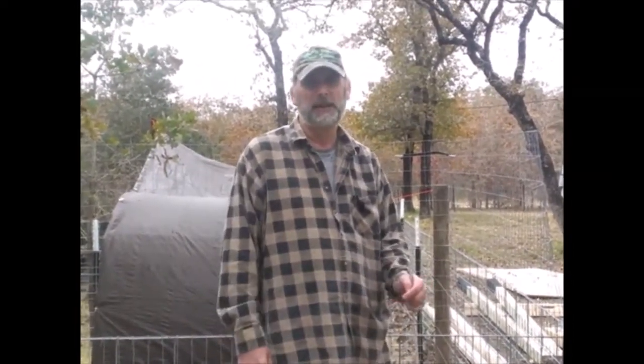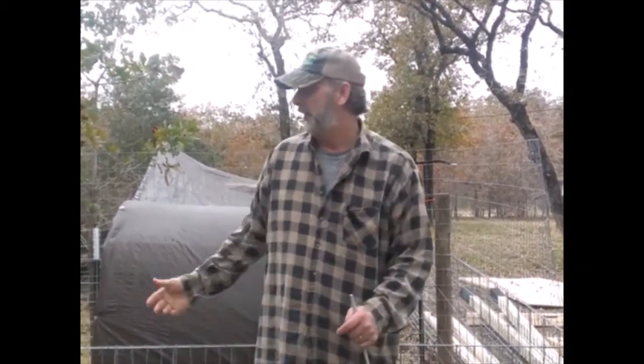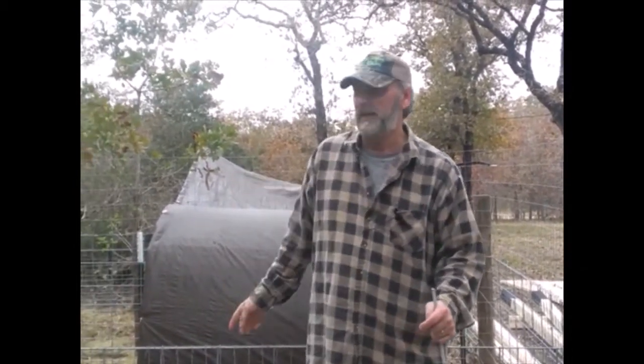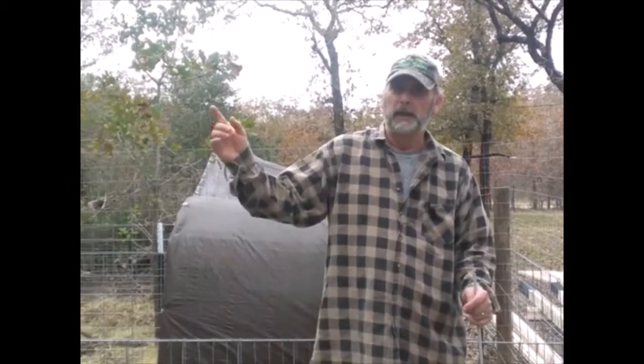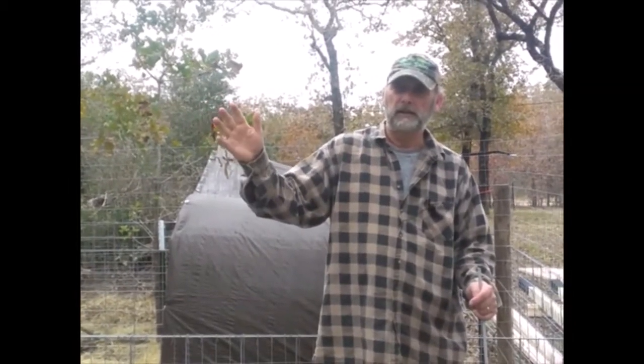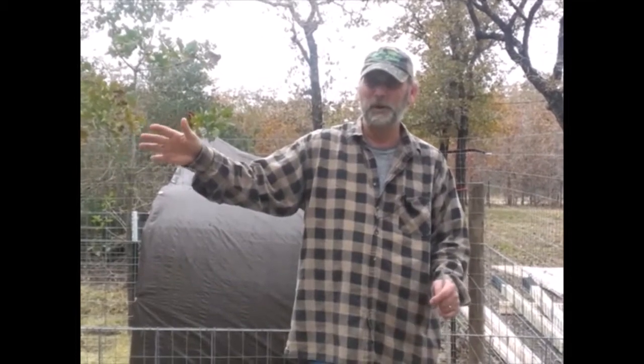Hey y'all, Mark Crawford here with Sustainable Frugal Living. I'm going to talk a little bit about electric fencing — we may cover a few other things as well. We've got our pigs on the other side, our goats on this pen, and our new chicken coop. The chickens and goats are free-ranging in this quarter-acre paddock. Today let's talk about electric fencing, some of the do's and don'ts.